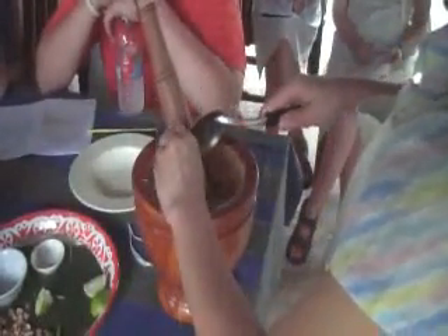Palm sugar and tamarind sauce. Tamarind sauce, palm sugar, tamarind sauce, lime. When you squeeze the lime, please squeeze gently. Do not squeeze too hard, otherwise the bitter taste from the skin will come out.